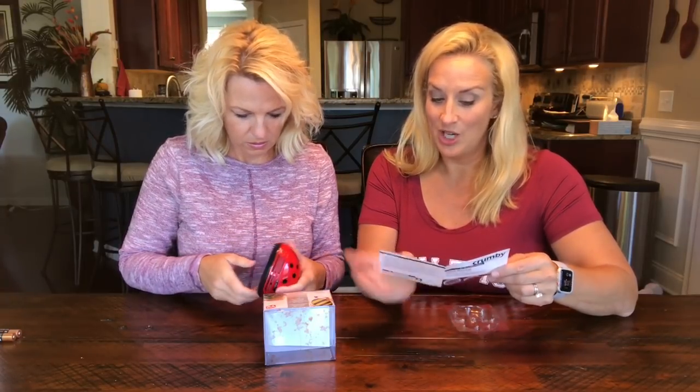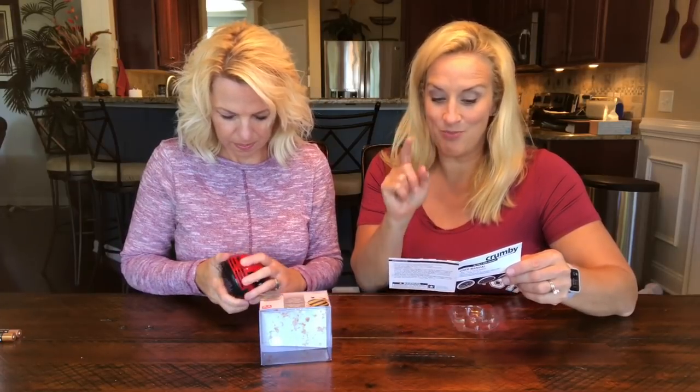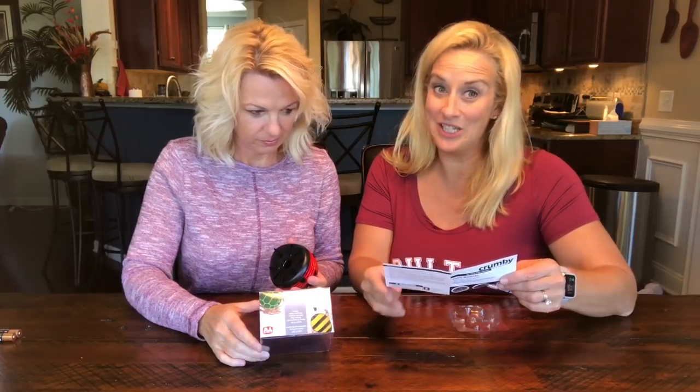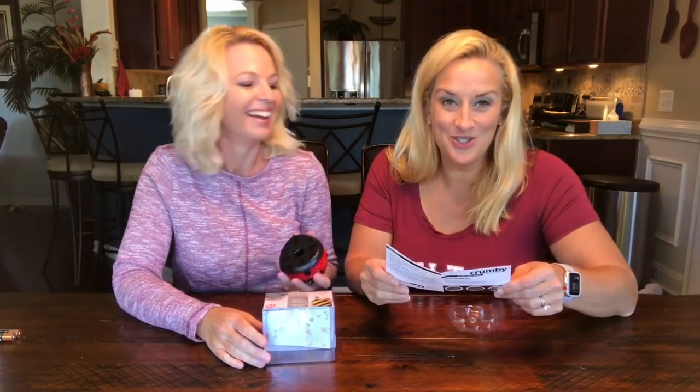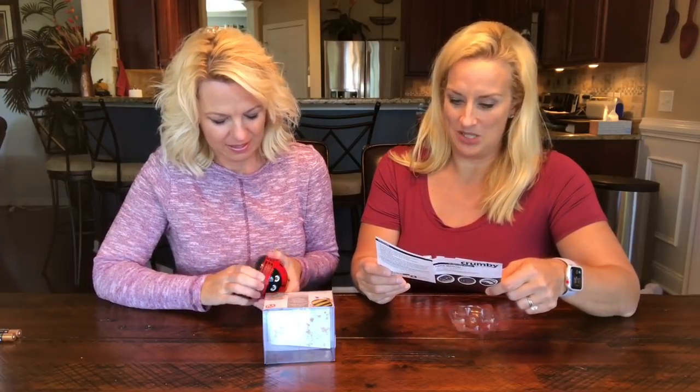Works great on the following: crumbs — which is what you want it for — sugar, salt, pepper, sprinkles, coffee grounds, baby formula, and my favorite, glitter, pencil shavings, glitter, dried Play-Doh, dirt, sand, and ice melt.